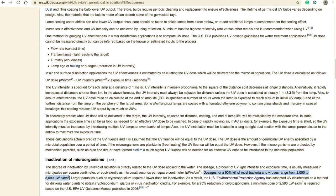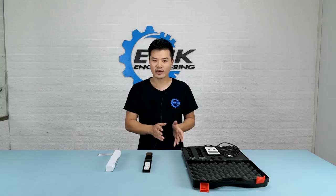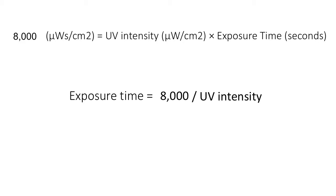Dosages for a 90% kill of most bacteria and viruses range from 2000 to 8000 microwatt-seconds per centimeter squared. In this video, I'm going to take 8000 as our target UV dose. 8000 is absolutely not going to kill all viruses and bacteria — it's only 90% kill for most — but it definitely means good coverage. So the exposure time is what we use to define efficiency. The less time it takes to reach our target UV dose, the more efficient it is. To get that result, we need one more value: the UV-C intensity.